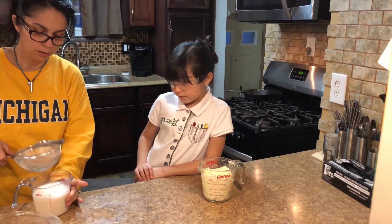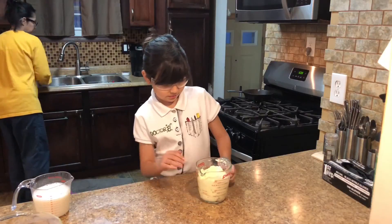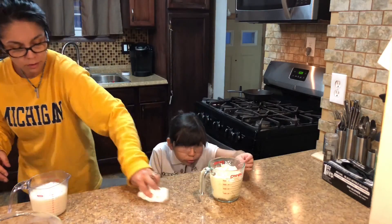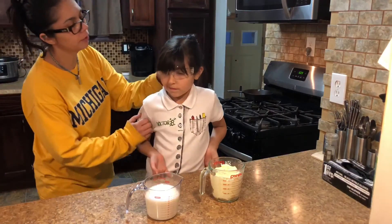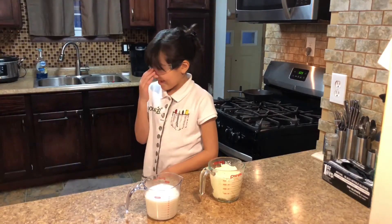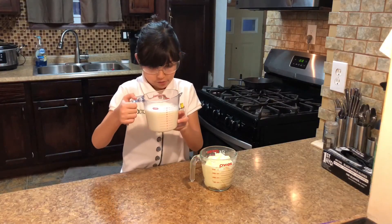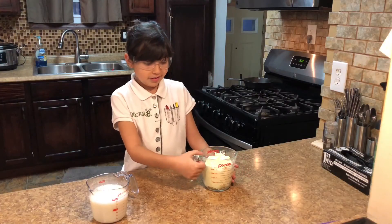So you can get all the butter out of it, and you can see how much buttermilk we got — about 500 milliliters, almost two cups. And about two cups of butter. We started with 32 ounces of heavy whipping cream, and we ended up with almost two cups of buttermilk and two cups of butter. Isn't that amazing?